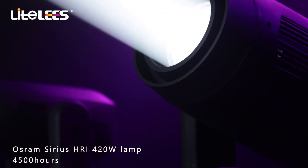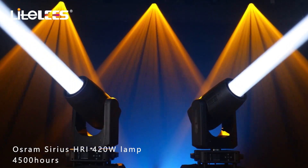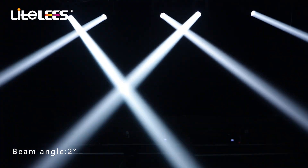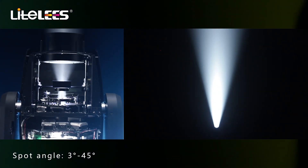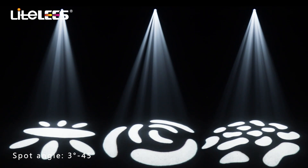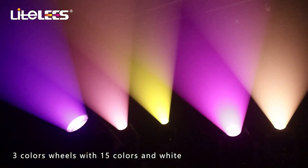Using the OSRAM series HRI 420-watt lamp, it is an excellent light source with a long life of 4,500 hours. Beam angle: two degrees; spot angle: three to 45 degrees. Three color wheels with 15 colors and white.